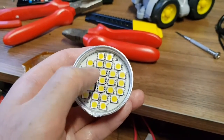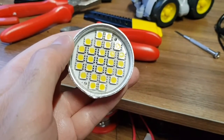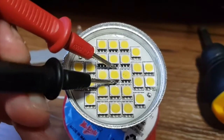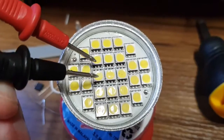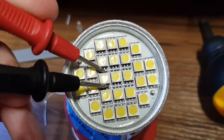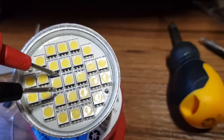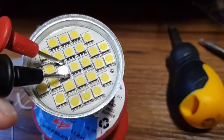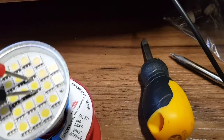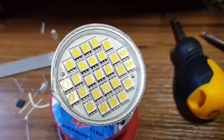We can see our bad LED — that one there. You should be able to see the two black dots on it, so that's the one I suspect is bad. With a meter on diode test, this LED does light up when I poke it. But this one — no matter how hard I poke it — will never light up.